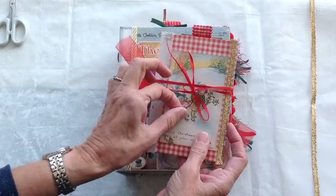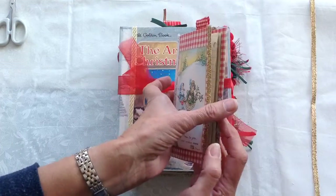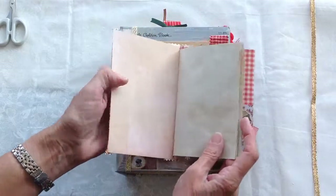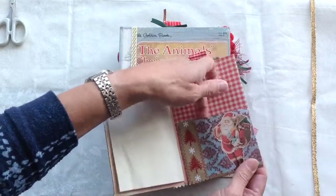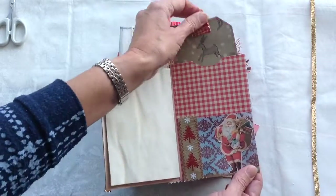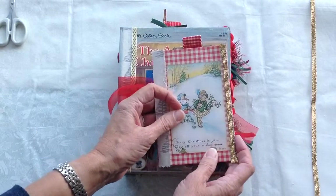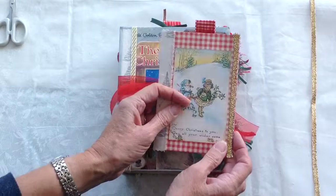I've also made a little add-on to go in it and this was inspired by Shabby Doodah. It's a little folded booklet so I've put some pages in it for additional journaling space. There's a little tuck spot there and there's a card just there. I haven't stuck it in the book because I thought that would be for somebody to decide whether they wanted it in or not.